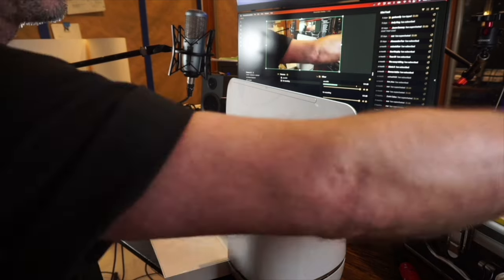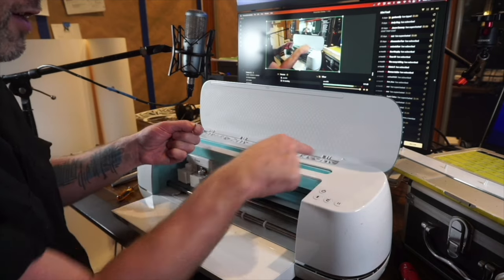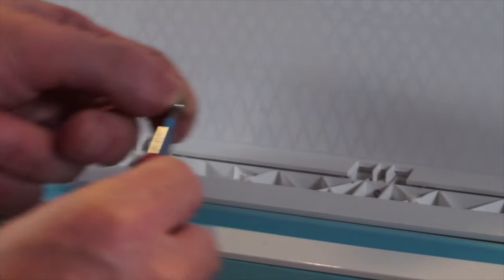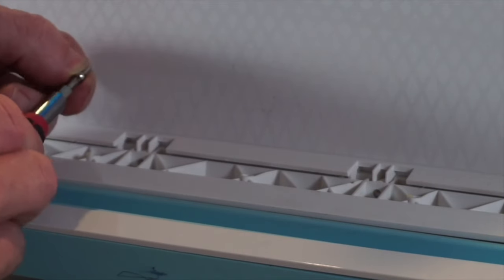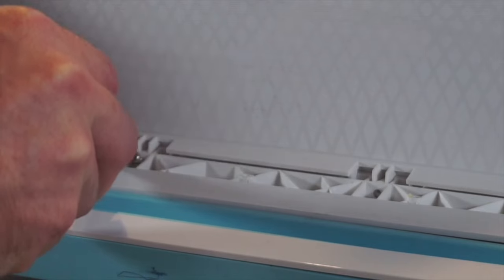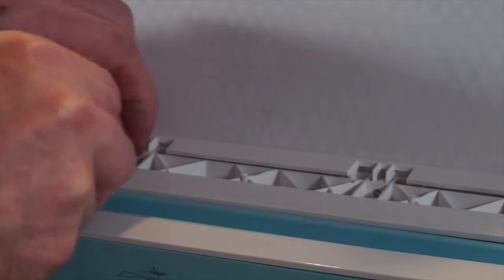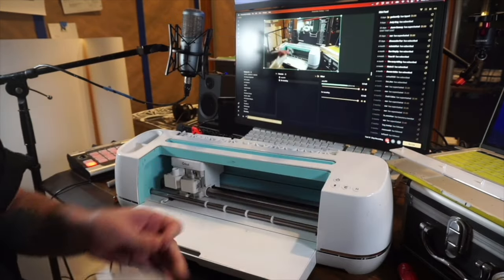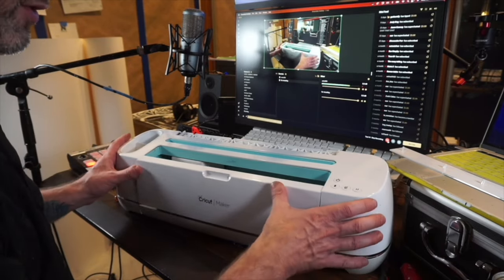Once that panel is popped up, there'll be four screws with a T9 star head inside. So get your T9 star head screwdriver and take out those screws. I've already taken them out, so I can't show you the example, but taking them out allows the top panel — the lid — to pop off and move out of the way.